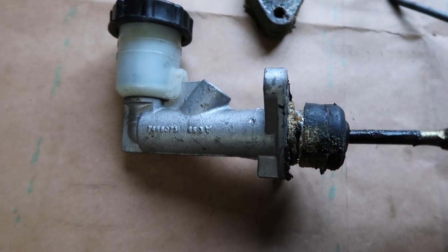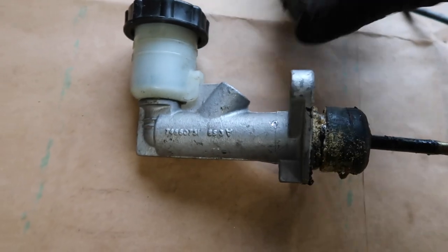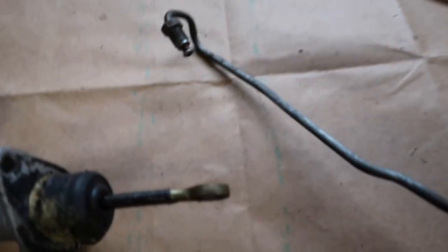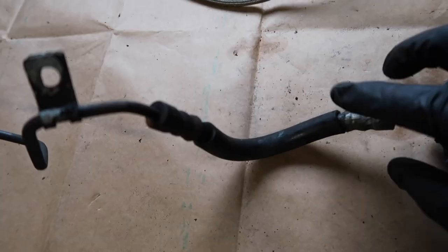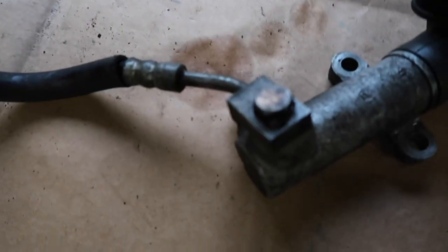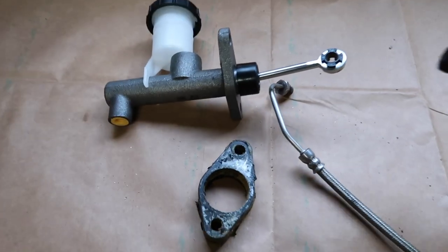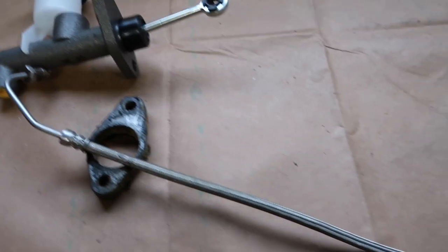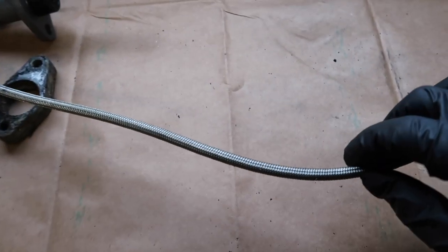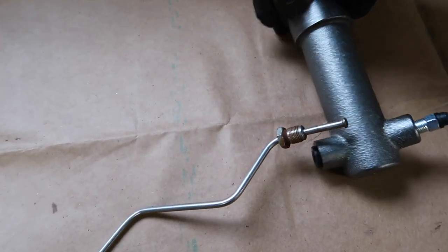This style master cylinder out of the 4+3 has the line port up at the top. There is a spacer piece here that has to be transferred over to the new one. You can see how the line goes into the top and runs down the firewall — this one actually has a rubber flex hose with that style fitting on the old master cylinder. The 6-speed stuff has the line going at the bottom, and it's a steel braided line that goes to this style master cylinder which mounts to the side.